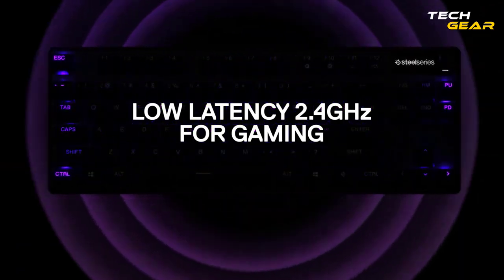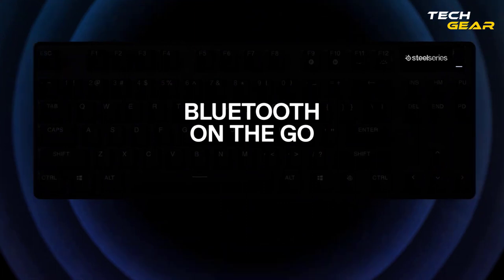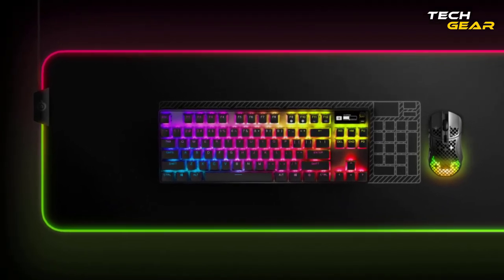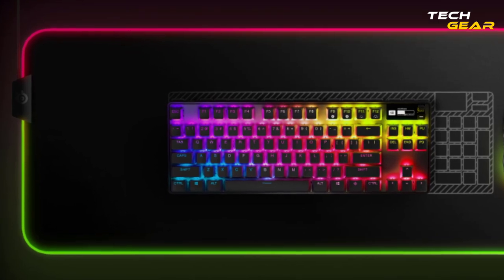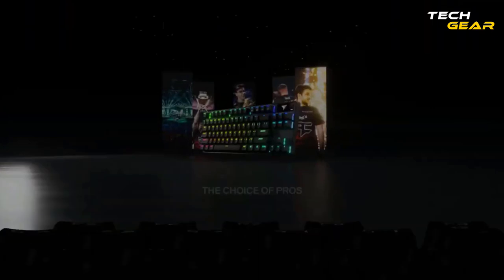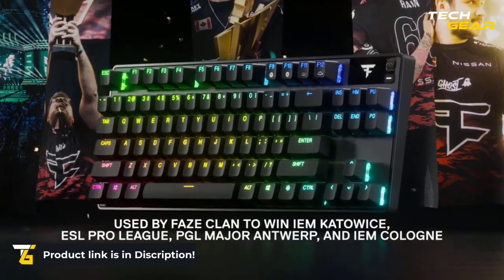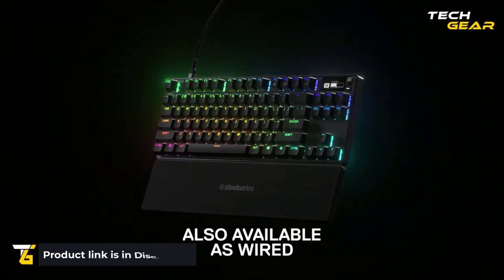The Apex Pro TKL has a full set of high-quality PBT double-shot keycaps. It is designed with a 32-bit ARM processor that can run many key mapping features pre-programmed on the keyboard. With a press of a button, you can switch between five different customizable profiles. OmniPoint switches let you change actuation to register at any position between 0.2mm to 3.8mm, replacing conventional fixed-actuation switches to find the ideal actuation for each application.